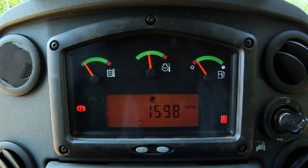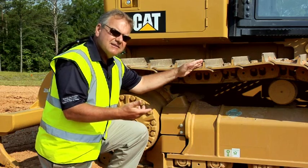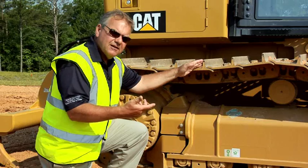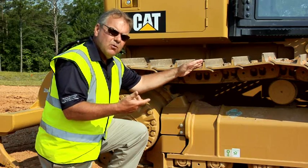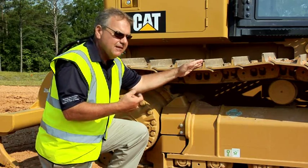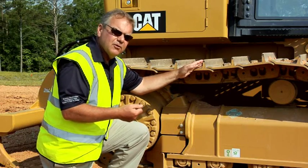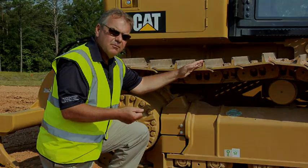This reduces track slip and wear on the undercarriage. When your track is slipping, you're not making money, you're not being productive, and it's just costing more to get your job done. This is one of the features we've added to help you, the customer, be more productive and more profitable.